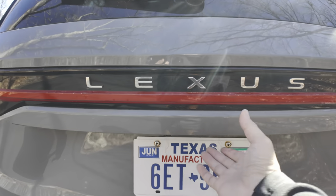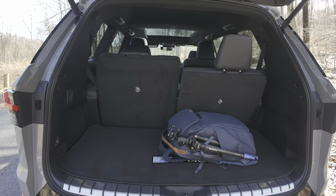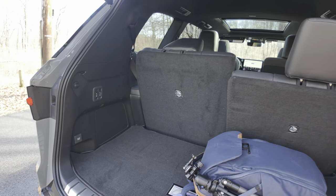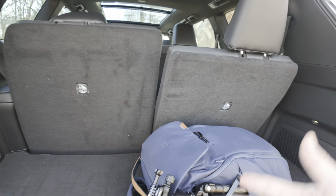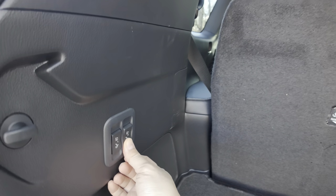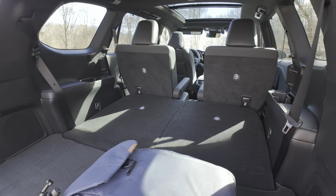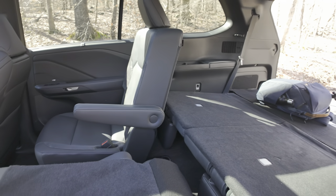As for the cargo space, the thing about smaller three-row SUVs is that not only do you take a hit on third row comfort, but you also lose out on a lot of cargo space potential in the back. That's not the case in this Lexus TX — with the third row up, you have 20.2 cubic feet of storage back here. Since these seats are also powered, you could just lower the seat from the back. With the third row in the down position, you get up to 57.4 cubic feet of storage, and with the second row down, you get up to 92 cubic feet of storage.